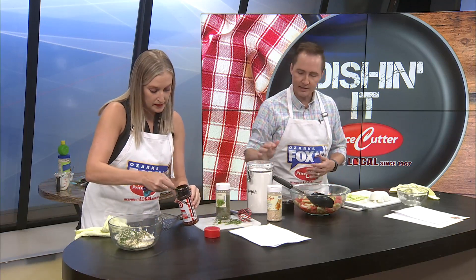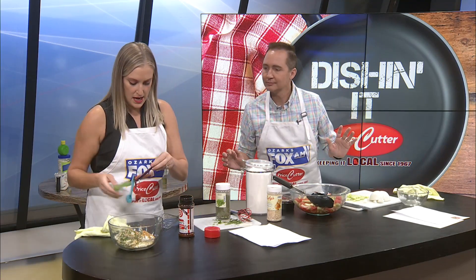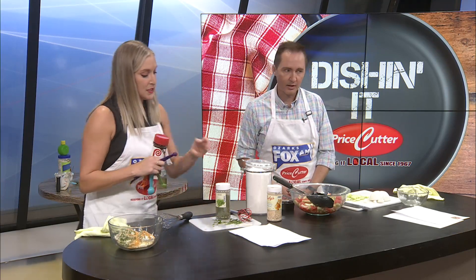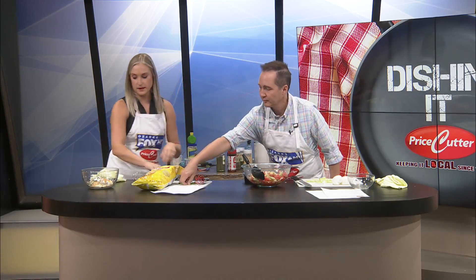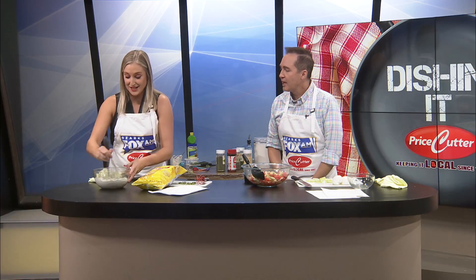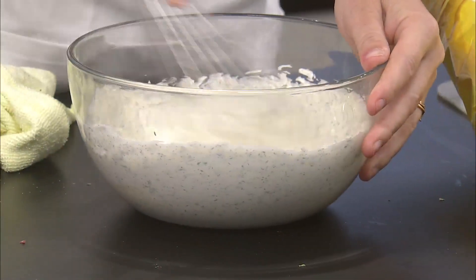Did you already add the sugar? Not yet. One and a half teaspoons seasoned salt. And then one teaspoon sugar — just a teaspoon, instead of a spoonful. We've got Lay's for dipping. Let's whisk this all up. That looks really good — it's actually looking like the picture. Woo-hoo! Good deal. Dill. Dill pickle.